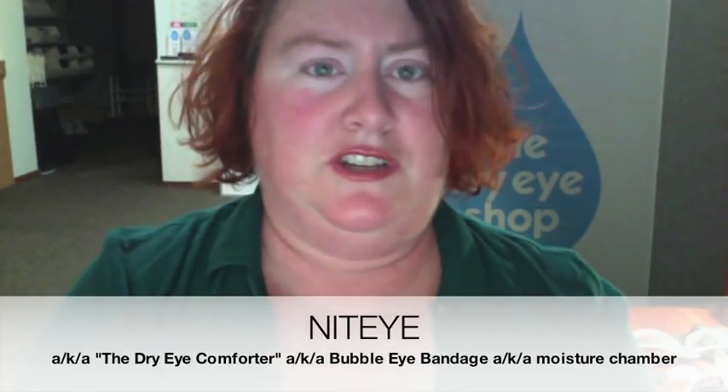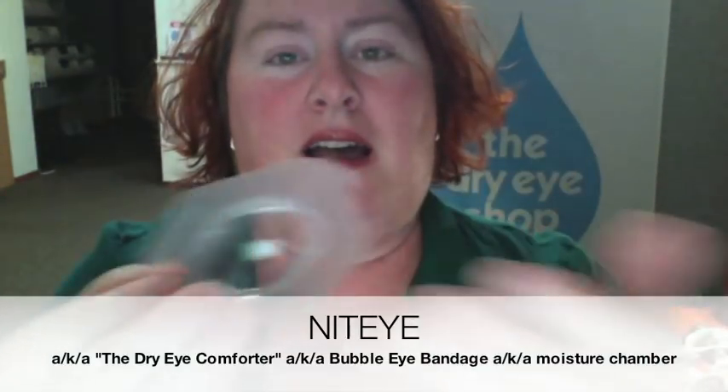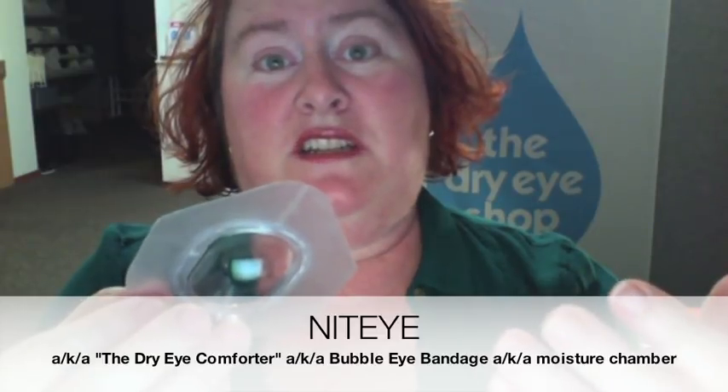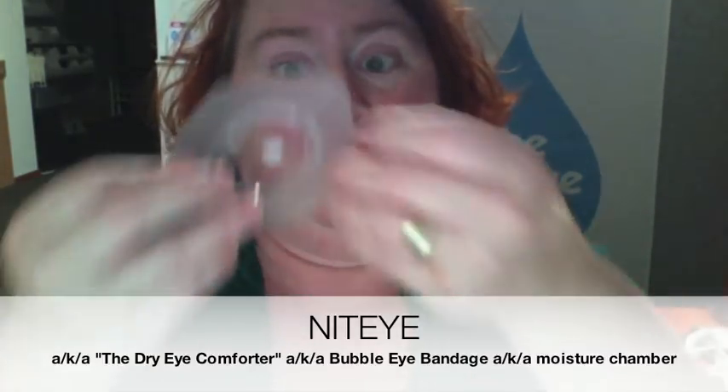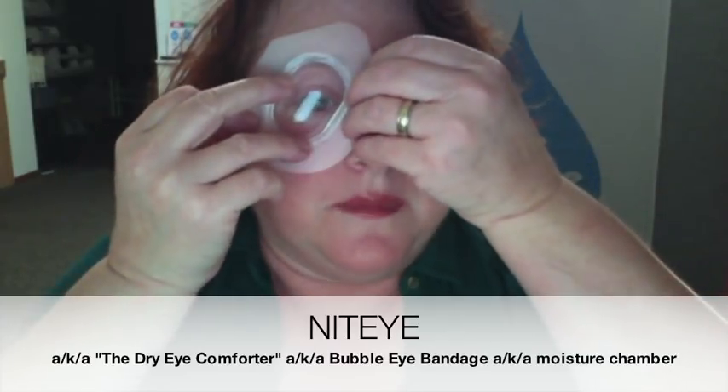So those are the first batch of sticky things — that's the tapes. We're going to look next at the bubble light bandages. This is what we would call a moisture chamber — anything that is going to seal your eye in is what I would call a moisture chamber. I don't actually know the right way to put these things on; I just know the way I would do it, and that's with the arrow thing kind of pointed to the middle of my forehead.